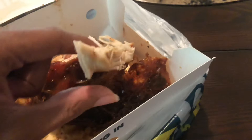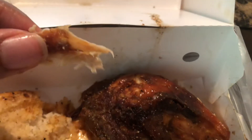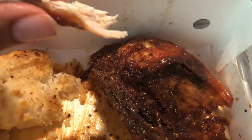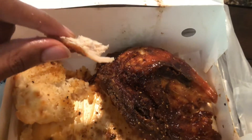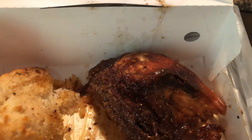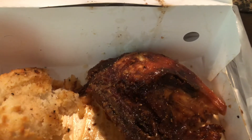I'm tasting the skin — got a good season on it, definitely. Really good seasoning. It's something different, definitely good. Got a lot of flavor to it. Not bad at all, man.